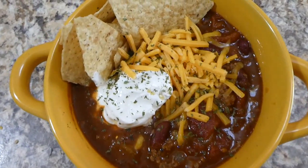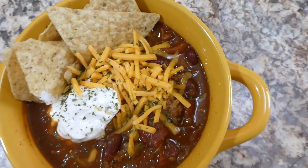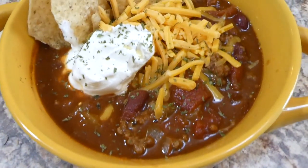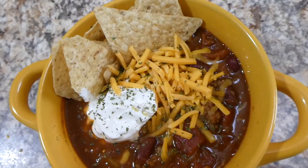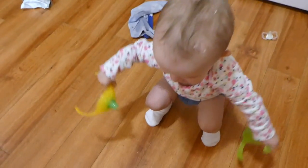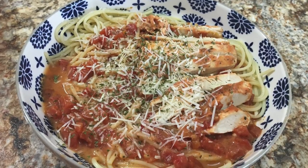Here is the chili in the bowl — it came out really good! I topped mine with chips, sour cream, and cheese. It was a great chili recipe and it's got me excited for Halloween and all the holidays coming up.